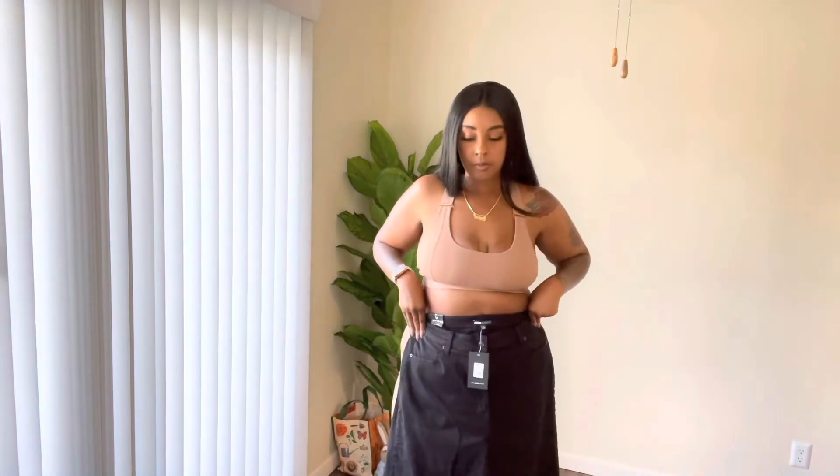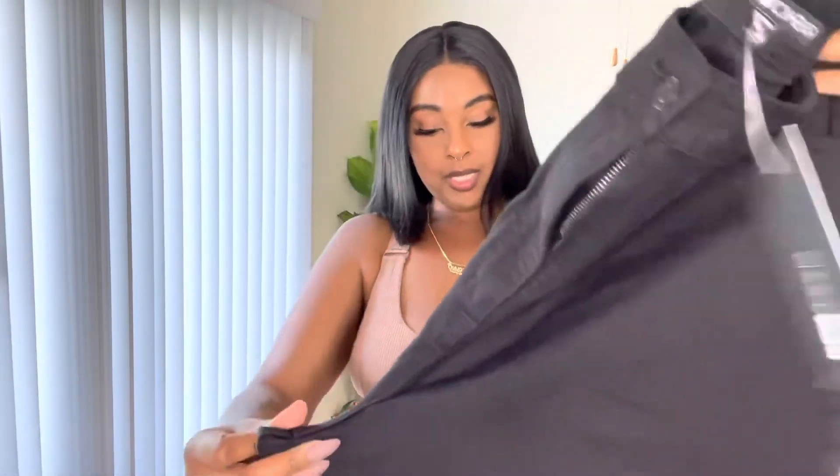I've always wanted some — they're not flare, they're wide leg — so I've always wanted some wide leg jeans. I have a whole bunch of flare, but not really any wide leg. So we're going to see how this turns out. Stay tuned.